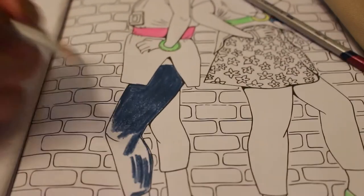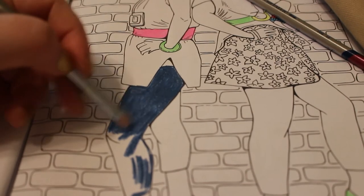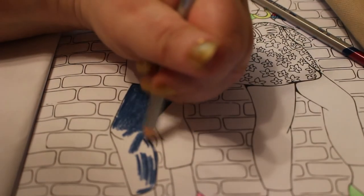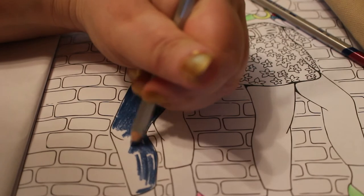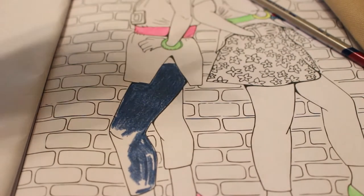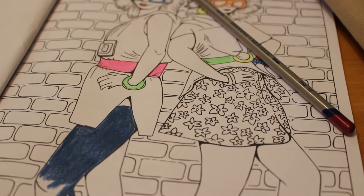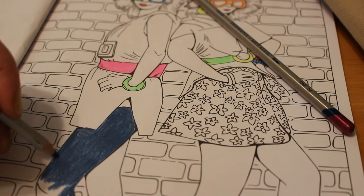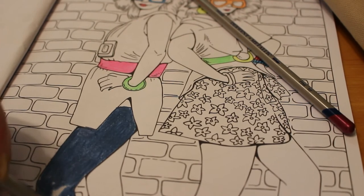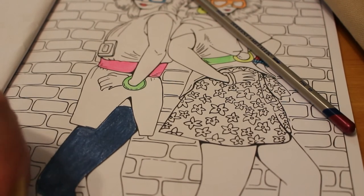Look how dark that is — it looks like she's wearing jeggings. This is the sort of thing they would have worn. It's quite fun, this picture. I'm not going to go on all night — I'm sure you don't want me to just shout and colour!